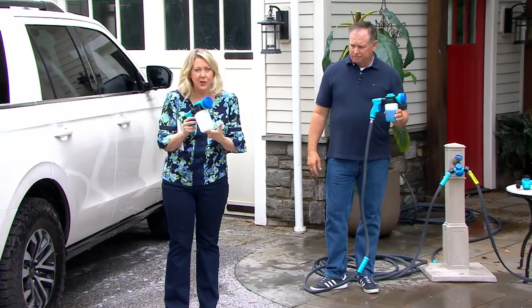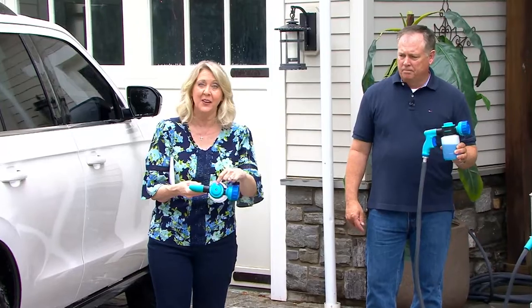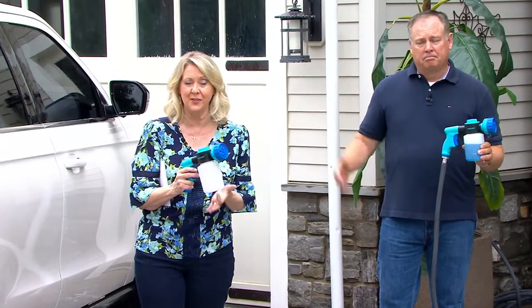You can use it with or without soap because you just turn it to water if you just want water, or you turn it to soap if you want whatever's in here.